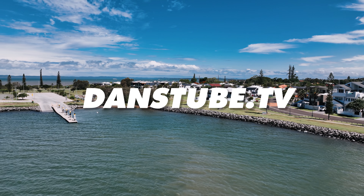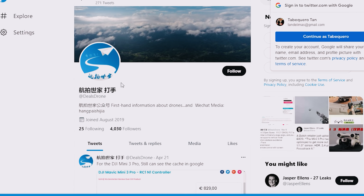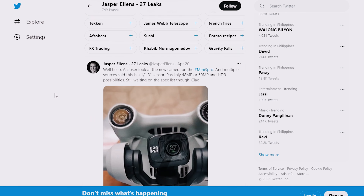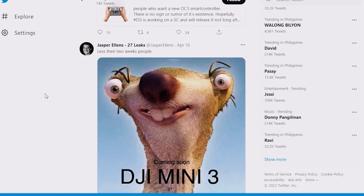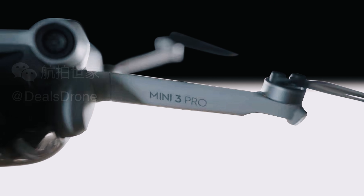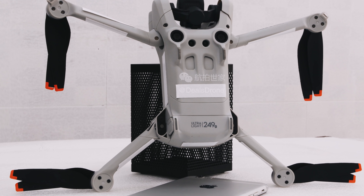We recently saw an influx of leaked photos from both Diels Drone and Jasper Ellens — both of them are on Twitter, so check them out. A bunch of photos just started leaking and we can now see the form factor, the camera, the sensors, and the design — how it actually sits on the ground and how it doesn't have those front legs that we had on the Mini 2. The new Mini 3 looks like it sits on little rails underneath the body and the propellers sit up a little bit.